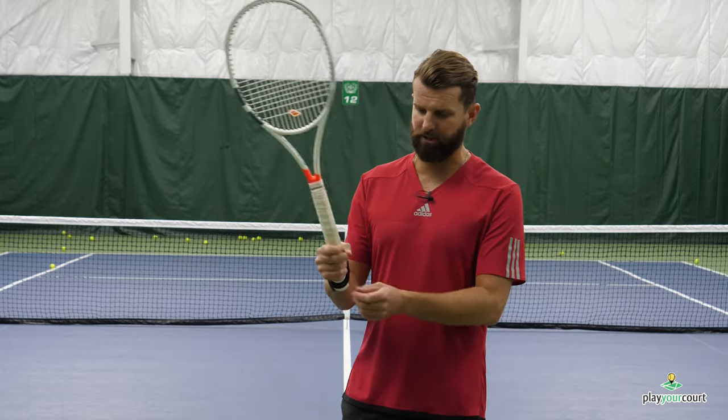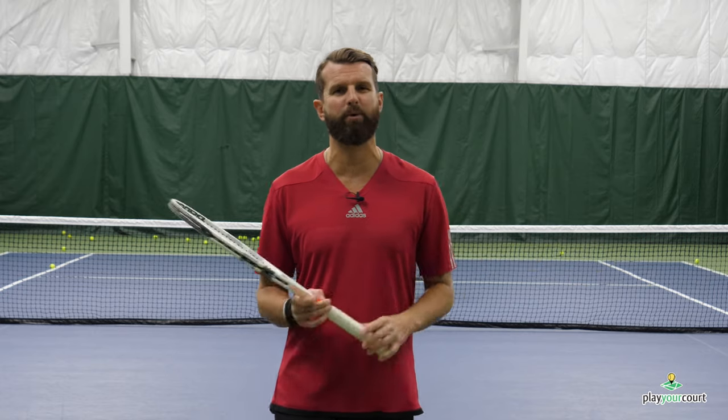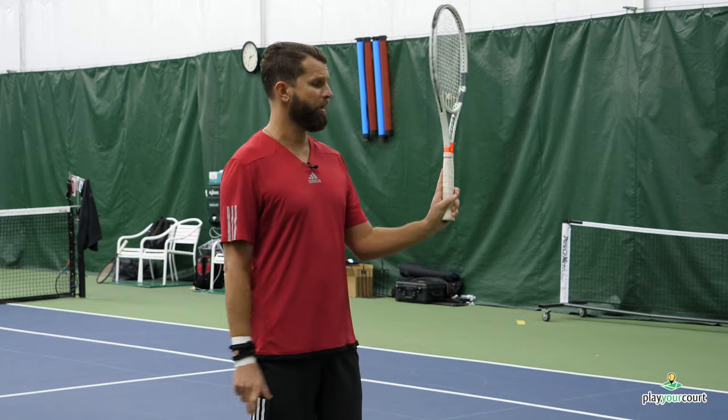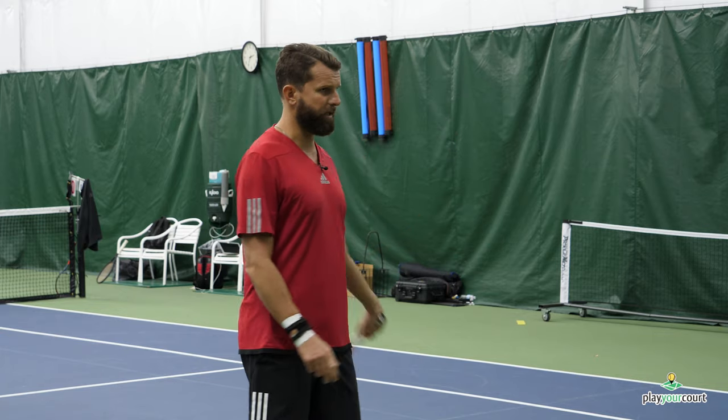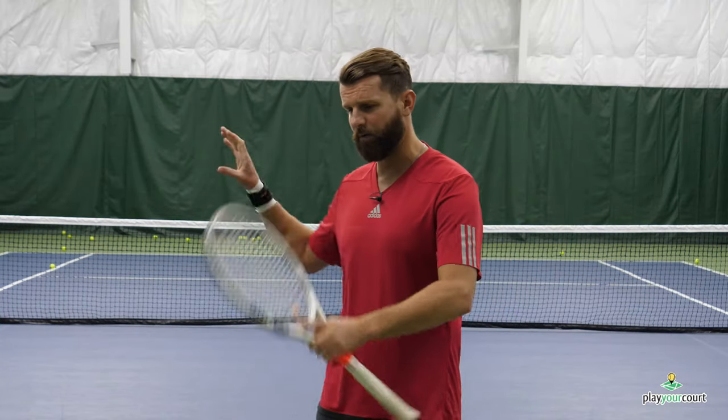Super easy, relatively actionable stuff. On the forehand or one-handed backhand, get out there and remove those two fingers. On the two-handed backhand, practice lefty forehands — you don't really need to worry about over-gripping with the non-dominant hand. If you do, you can remove the bottom two fingers, but hitting with the non-dominant hand should be adequate. Let's get rid of that death grip once and for all — find that swing path, find the loaded position, let that racket do the work it's supposed to do, and find your best forehand and backhand.